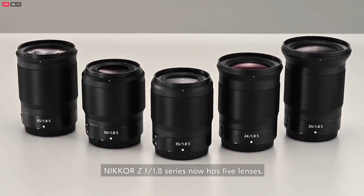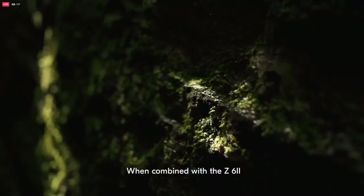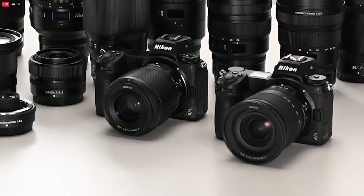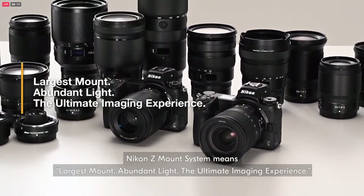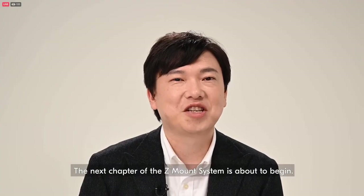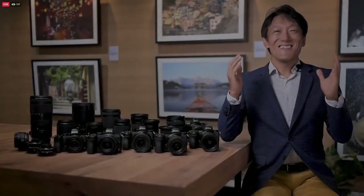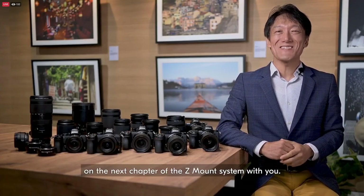The Nikon Z F1.8 series now has five lenses. When combined with the Z6 II, they let you make a distinct difference in your video shooting with beautiful bokeh from wide-angle to medium telephoto. Nikon Z-mount system means largest mount, abundant light, the ultimate imaging experience. The next chapter of the Z-mount system is about to begin. Thank you for joining us today. Again, we are pleased to embark on the next chapter of the Z-mount system with you.